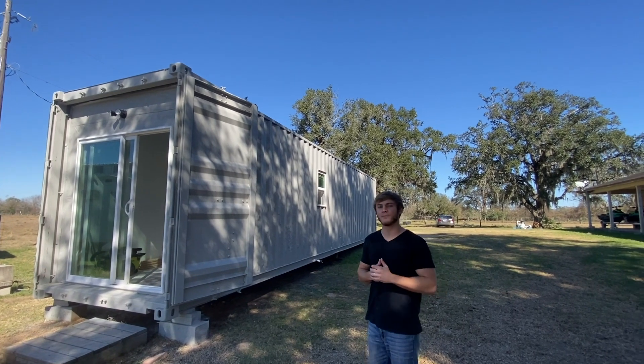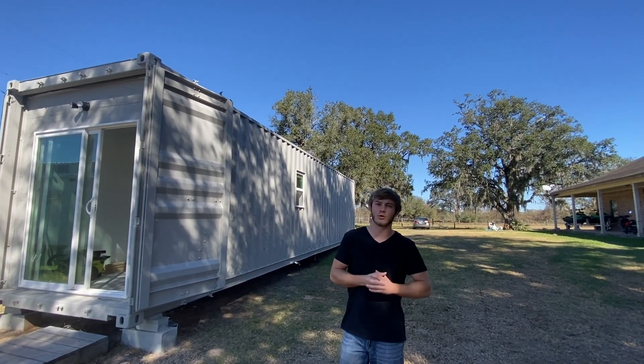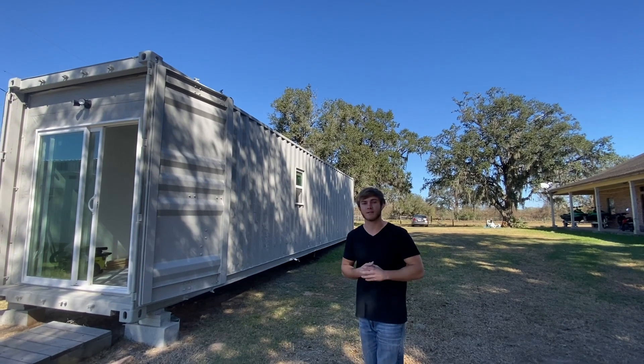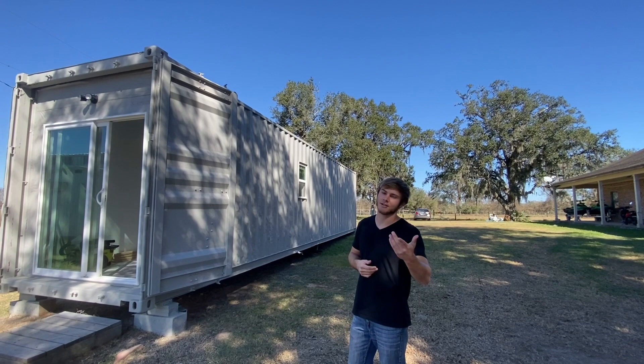I think that about wraps it up for this video — shipping container update part five in the books. Let me know if you have any more questions about anything I've done, maybe I can answer them. Appreciate everyone watching and I'll catch you in the next one.